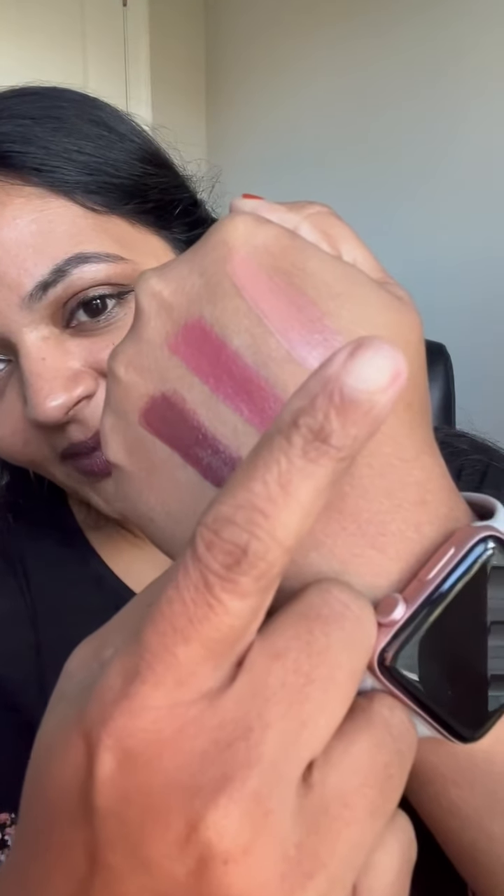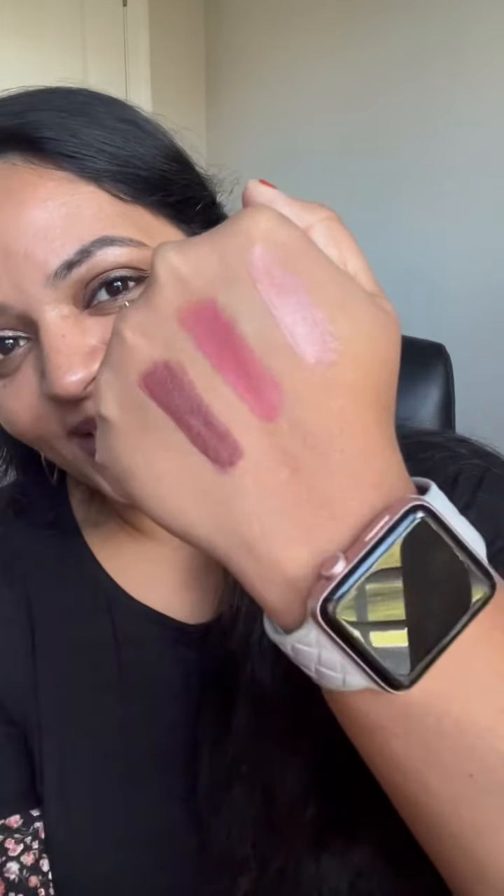Here are the swatches — you can see all three colors are really matte with no shimmer. Boss, Extra, and Diva — you can't go wrong with any of these shades because they are staples. One is from each color group, so you can pair them in multiple ways. Even if you feel Boss is too bold, you can always tone it down with one of the other shades to create a completely custom color.